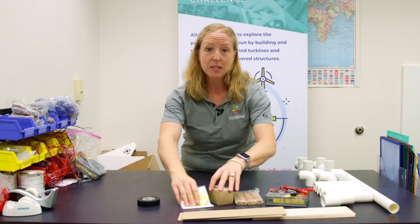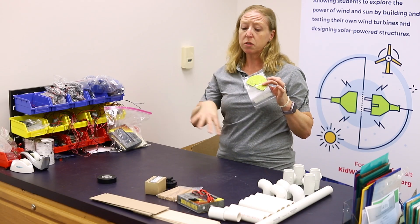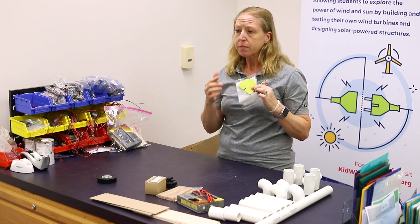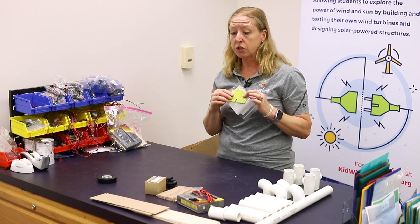The last piece in your kit is what we call a pitch protractor. Once we've got everything set up, I can show you how to use it. This will help you set the angle of the blades once you start constructing blades.